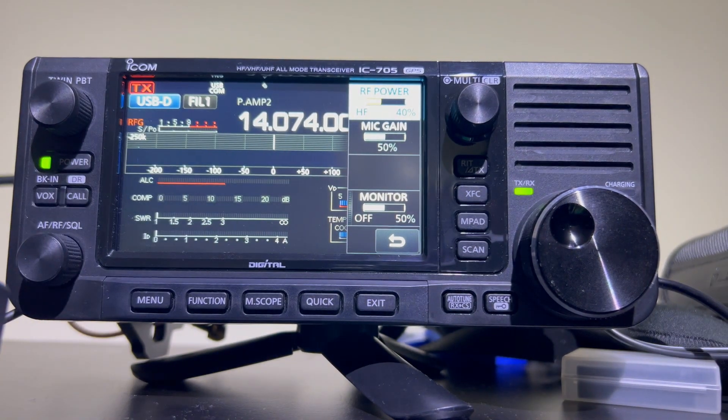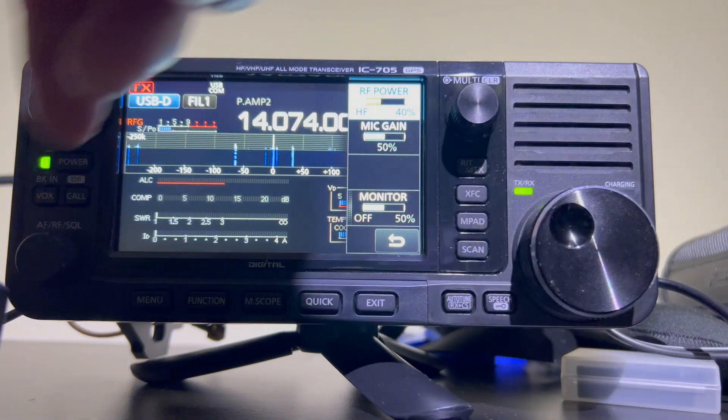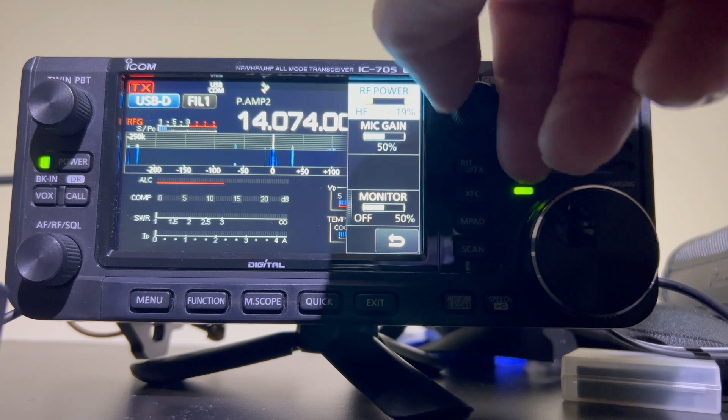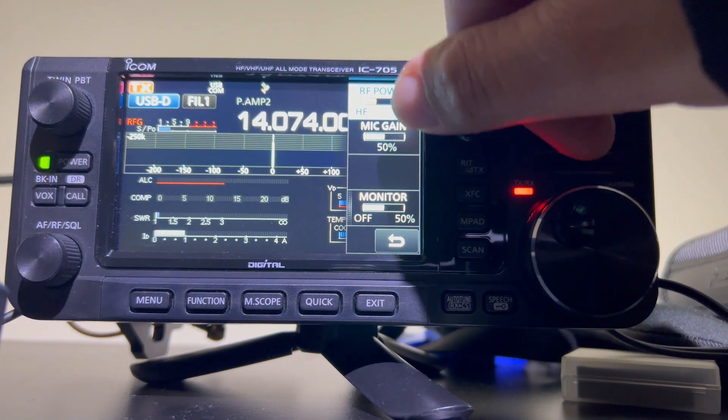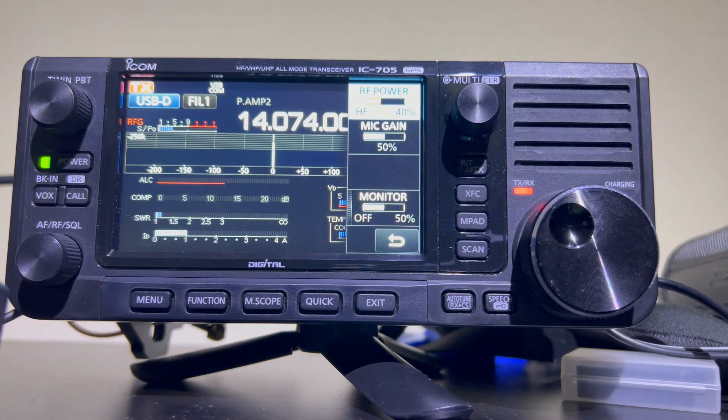Let's stop the volume a little more. Let's go down to 1 watt and hit the tune button. I've done that well — more or less 1 to 1 there, a perfect match for 20 meters. Let's just put it up to 4 watts — just slight really, but more or less perfect there. Now let's try 17 meters.